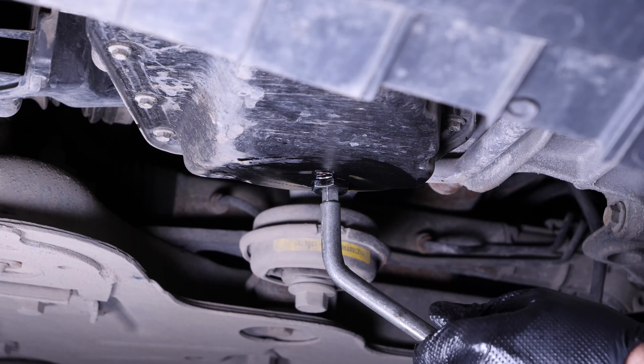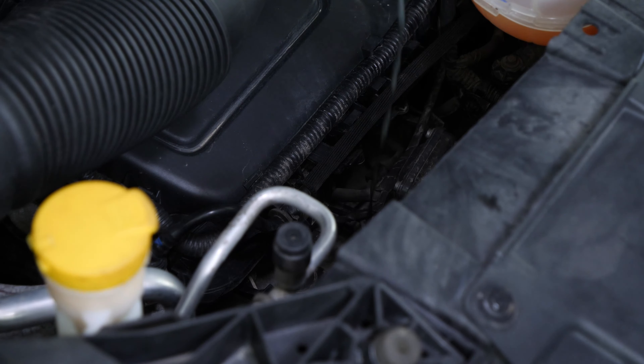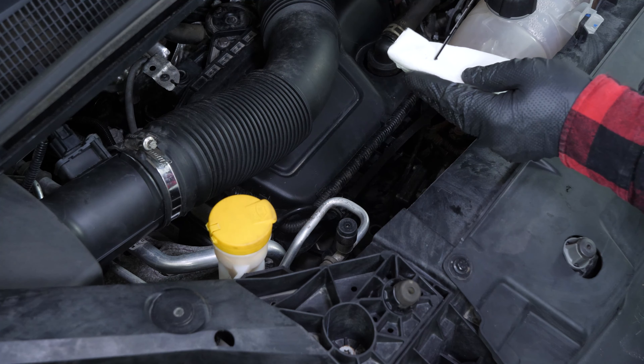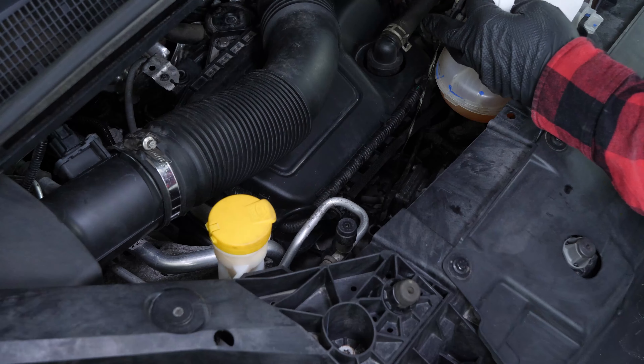Begin by putting in 90% of the suggested amount — this will leave you a large enough margin to adjust the level appropriately. You can find in the tutorial's description the exact quantity of oil recommended for your car. Close the oil fill plug, start the engine and let the car run for 30 seconds to fill the oil filter. Remove the oil gauge and wipe it down. Plunge it back into its sheath, remove it again, and check the oil level. The optimal level is near the maximum, but be careful never to go over it. Based on the level indicated on the gauge, adjust to reach the optimum amount.